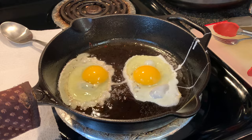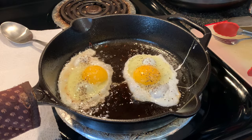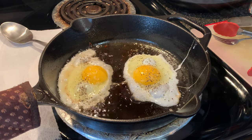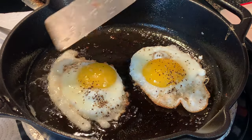Cook until those whites are set. Season with a little salt and a little pepper and continue to cook until your eggs are the way you like them. I like mine sunny side up, so it's not going to take long. Another thing about a cast iron skillet — if it's well seasoned, these eggs are just going to slip around there and not stick at all.